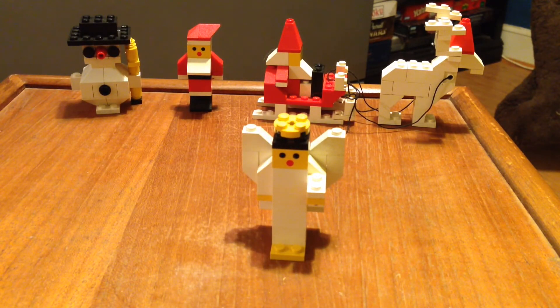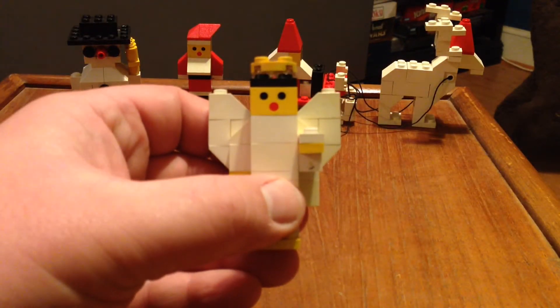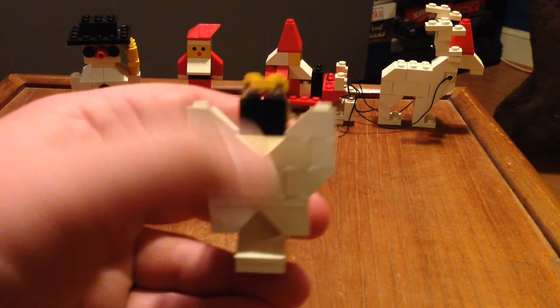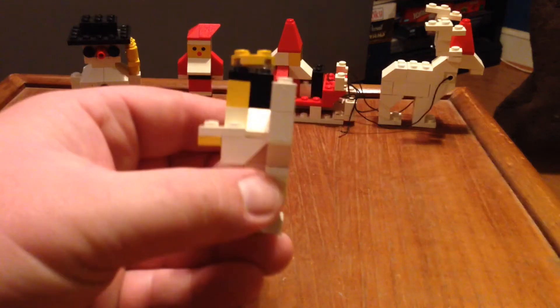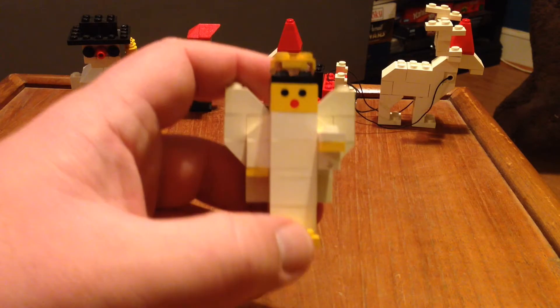Next up is set 1626, it's an angel. It was released in 1989 and it has 34 pieces. It's got the same two black dots for eyes and a red dot for the nose. It uses these translucent clear pieces for the halo and it's got some cool little wings. She's holding something, and that's our angel.